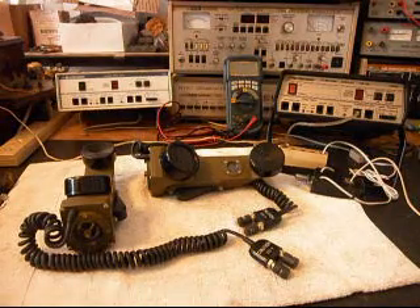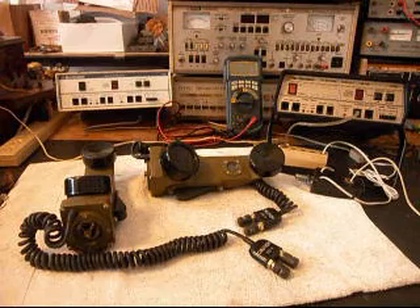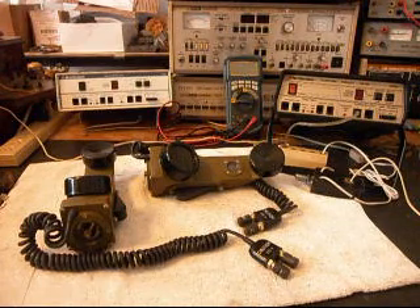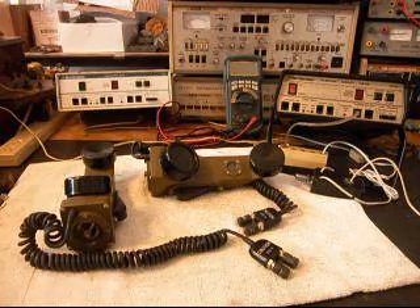Hello, this is Dennis with A1 Telephone Service and Repair, A1 Electronics. You can reach us on the web at www.a1-telephone.com, and you can also reach us at 618-235-6959. Today I want to show you a set of TA1 military handsets.